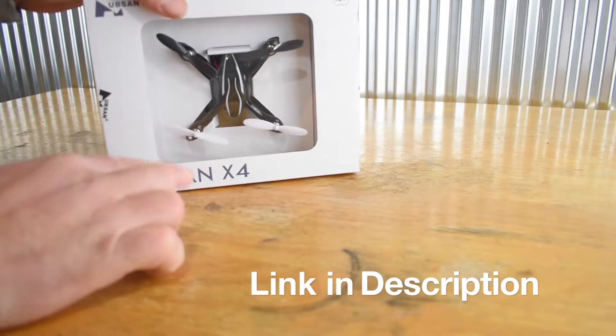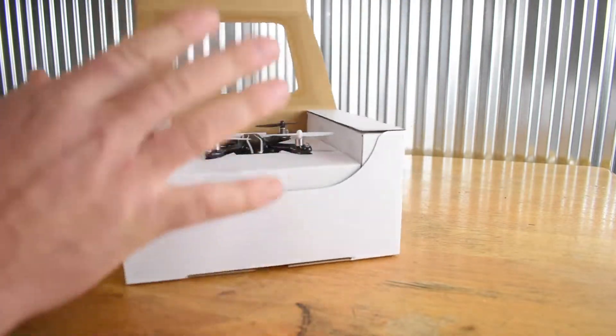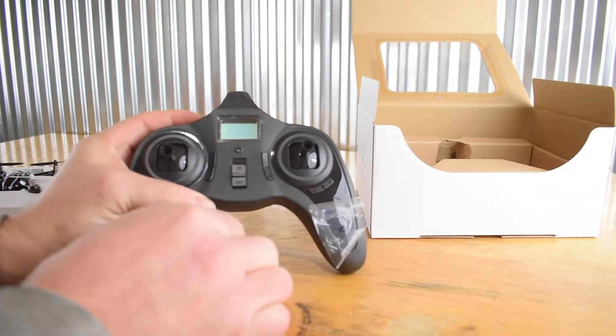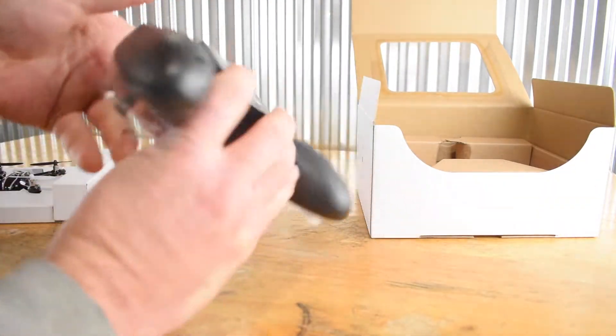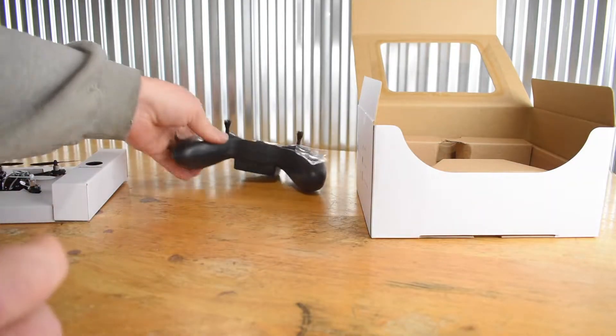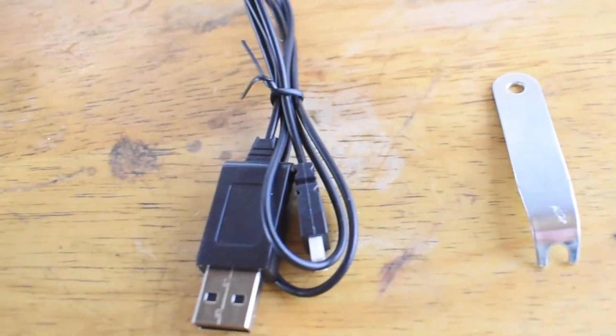Here we have the Hubsan X4, the H107L. The first thing I notice is this is packaged very nicely. Let's start with the controller — it's non-altitude hold and takes four AAA batteries. You get spare propellers, a prop remover tool, and also a USB charger.